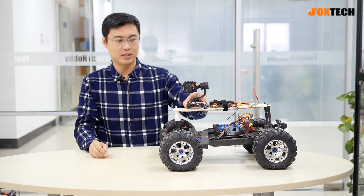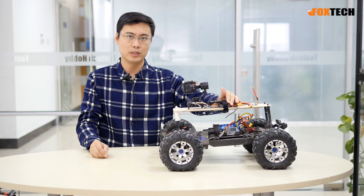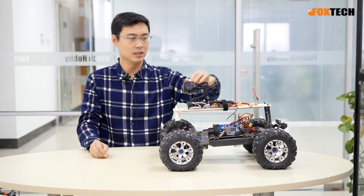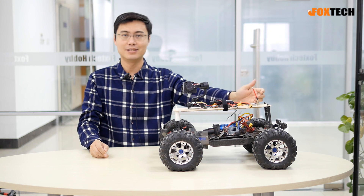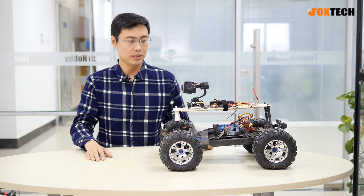You can see we have the dumper ball right here, and also we have the battery, the RC receiver to control the pan tilt, and also the 5.8G transmitter for you to drive this car via wireless video.